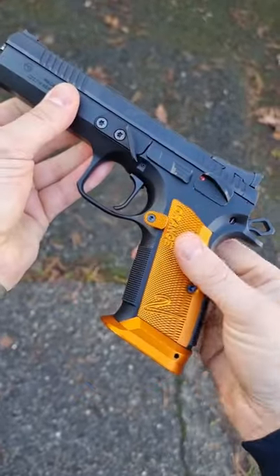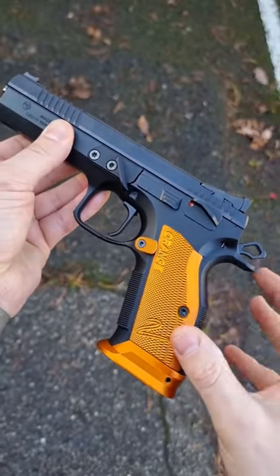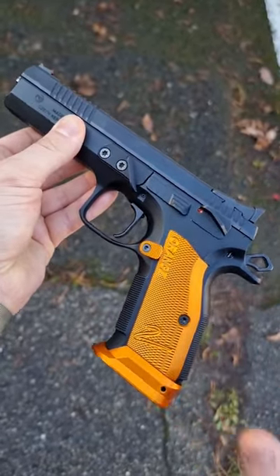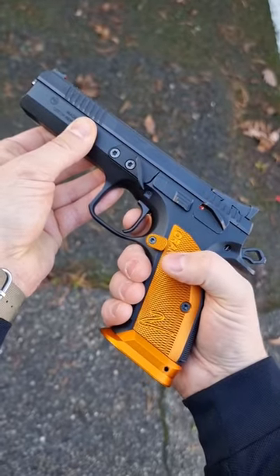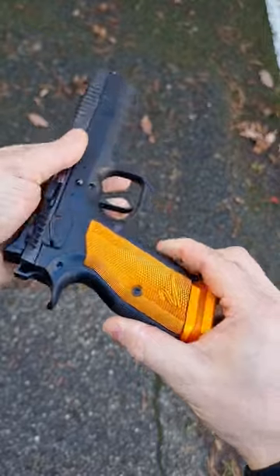But the best thing is hiding inside — this is all custom hand finished, the best that CZ offers. A super short crisp trigger, almost no reset. An amazing handgun.